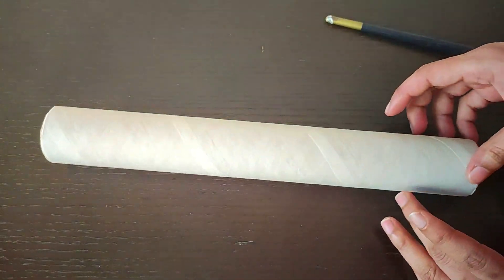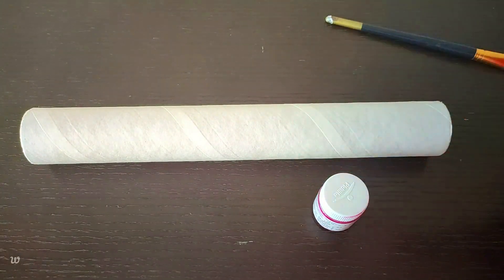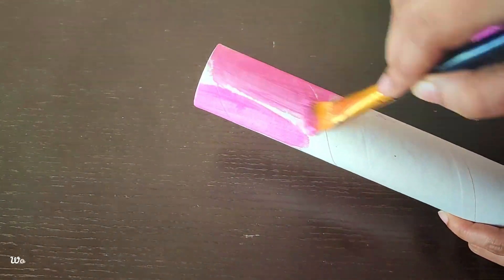This is a cardboard roll. First, we will paint it. You can paint it in any color you like.